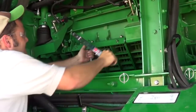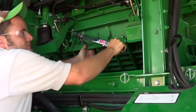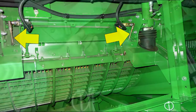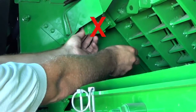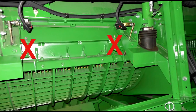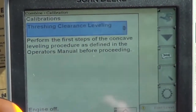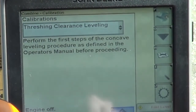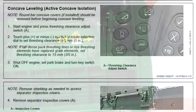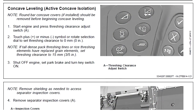Tighten all hardware to the specified torque and remove clamps if used. If the Z-Bar was removed, install the sensor linkage arms and nuts. Do not reconnect the cylinders to the concave support or remove the concave leveling cap screws at this time. The concave leveling procedure must be performed whenever the concaves have been installed. See the Go Harvest Concave Leveling video or the Operator's Manual Concave Leveling or Active Concave Isolation section.